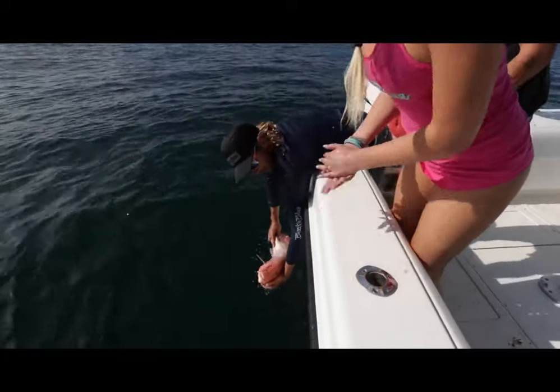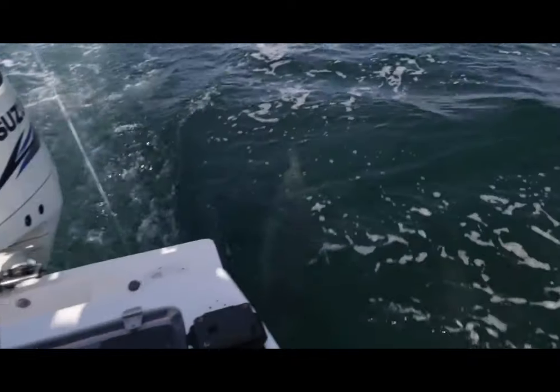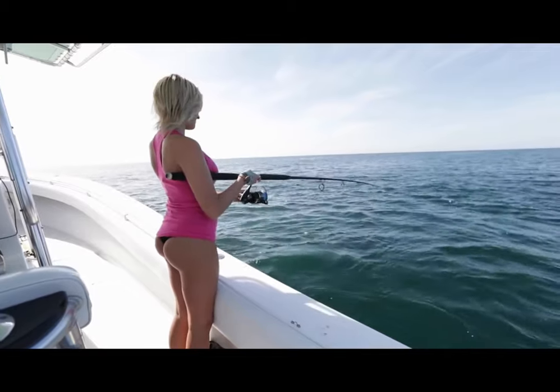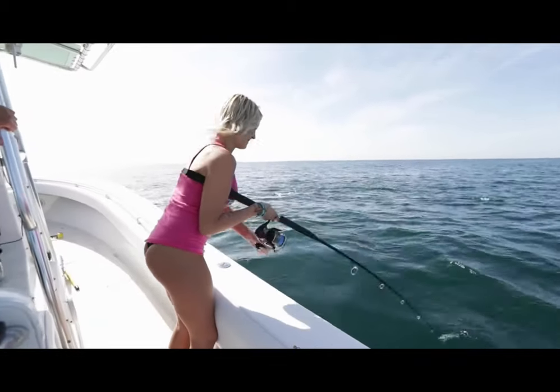First fish, right in the jaw. Come on in and get a photo. There you go. Let it sit for a second. Hold, hold, hold — no, no. You got it, you got it for real. You got one!